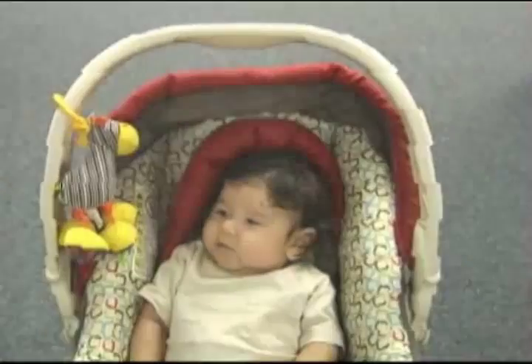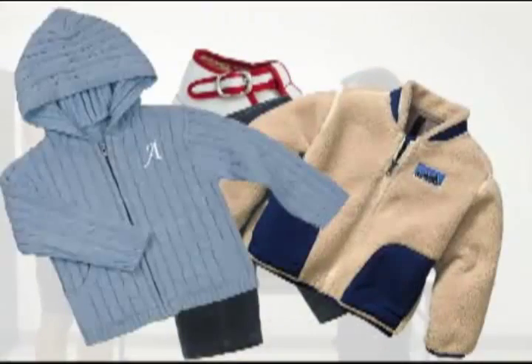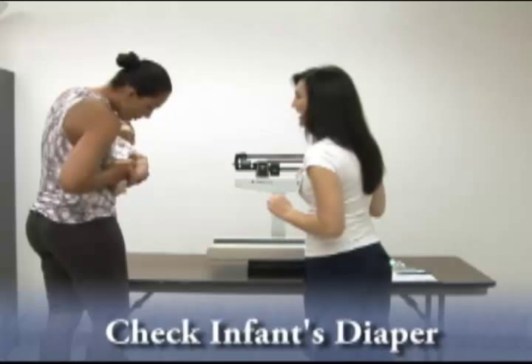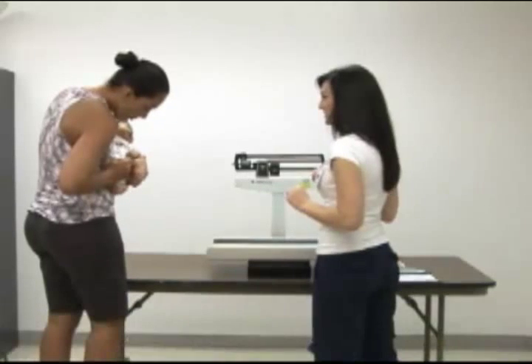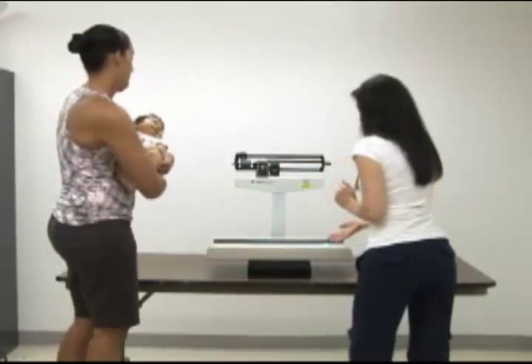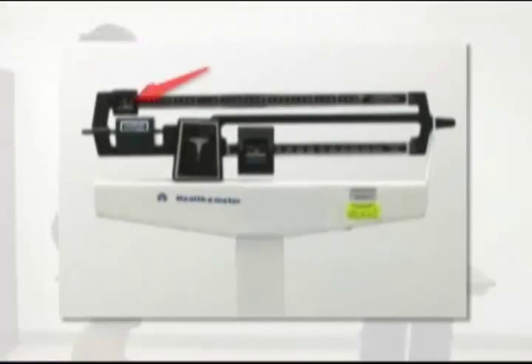Before weighing, have the caregiver take off the infant's clothes such as shoes, pants, jackets, sweaters, or hats that will affect the weight. Also, have the caregiver check the infant's diaper and change it if needed because a full diaper could weigh up to two pounds. Make sure a paper liner is placed onto the scale before weighing and that the upper and lower counterbalance weights are at the far left at zero.